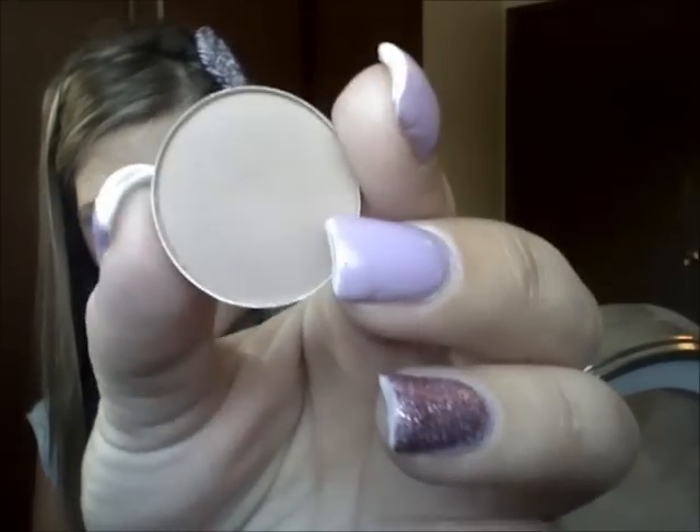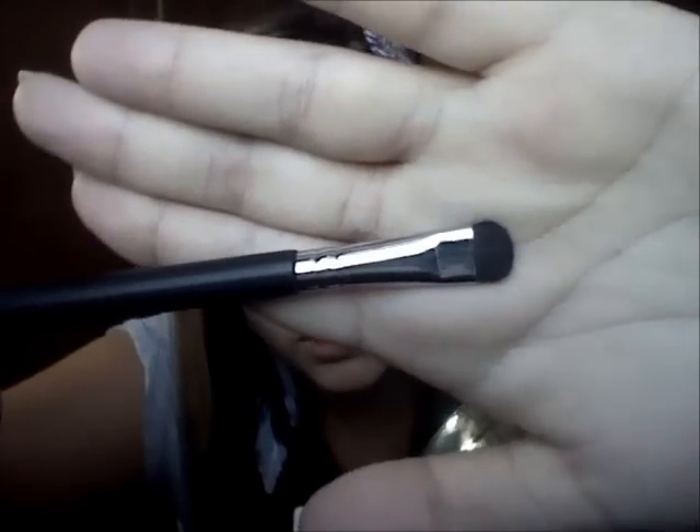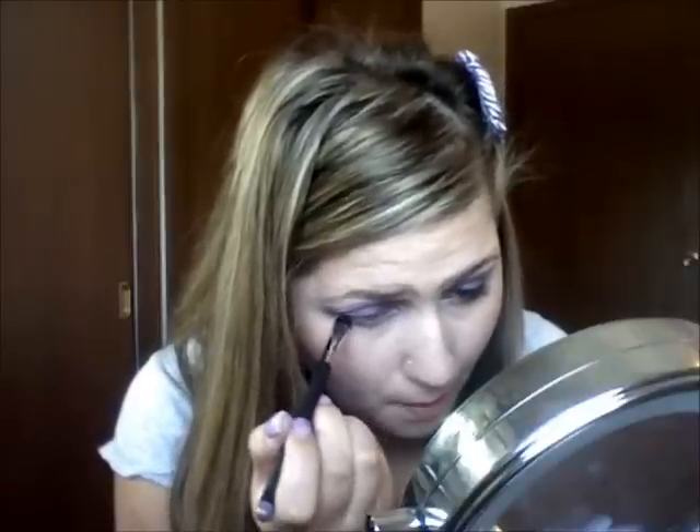From MAC I'm going to take Wedge, which is just a light brown matte color, to blend the rest of this out so it won't clash with the highlight we'll be putting on. Just blend that above everything else you've blended. Now taking the E20 from Sigma — a short shader brush — I use it to pack on color to the lower lid. I'm dipping it into the Parfait Amore and into the Fig One, tapping it off and putting this on the lower lash line, about halfway through.